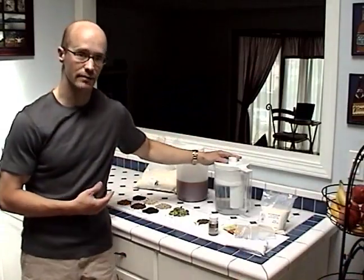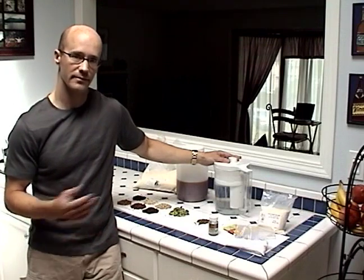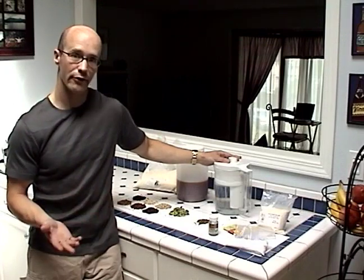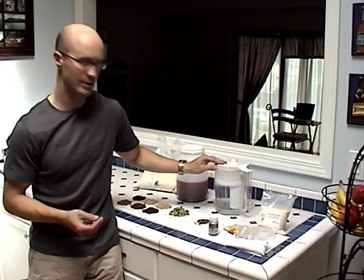Next we have water, which is actually what most of beer is. Most tap water should be fine for brewing extract brews. The one thing I would recommend doing is use a Brita filter or something to remove the chlorine. Otherwise, you should be good to go.